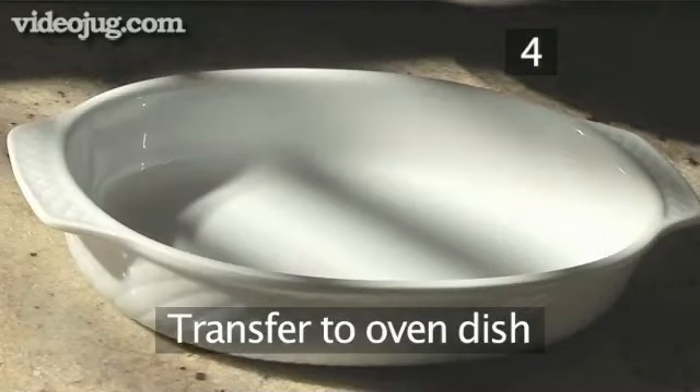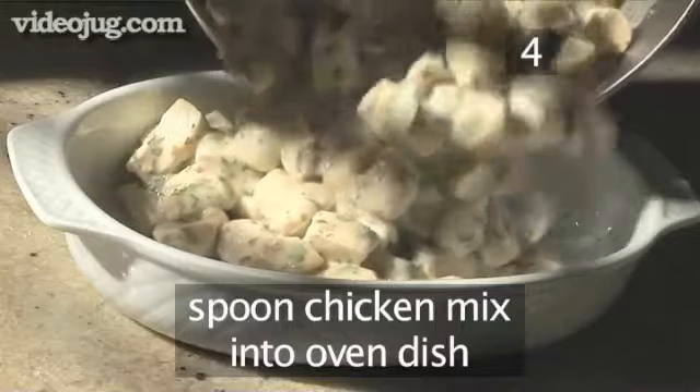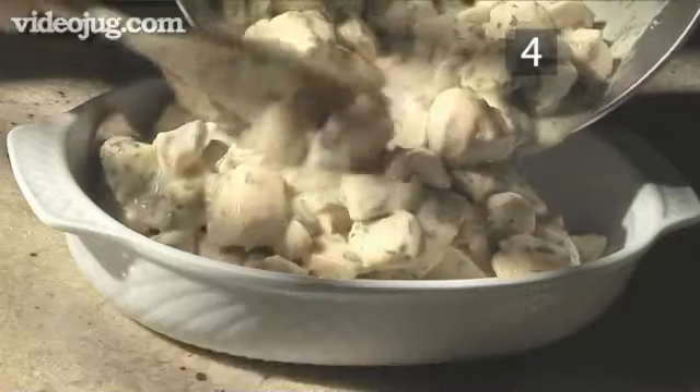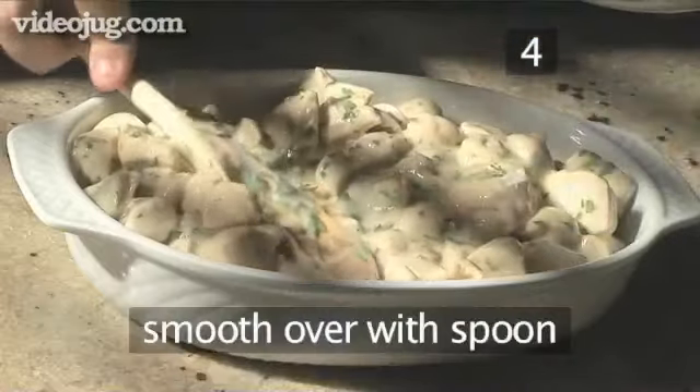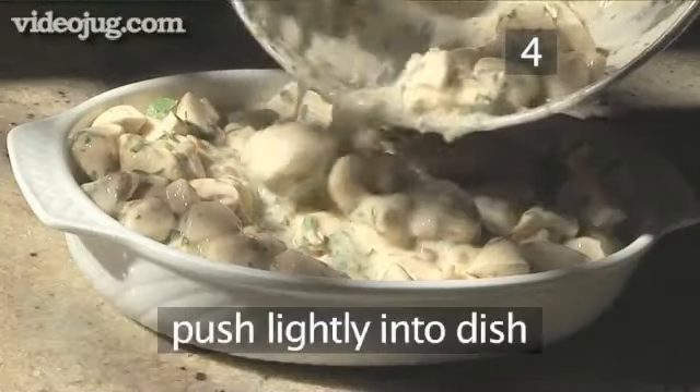Step 4: Transfer to the oven dish. Spoon the chicken mix into the oven dish, smooth it over with your wooden spoon, and push it down lightly into the dish.